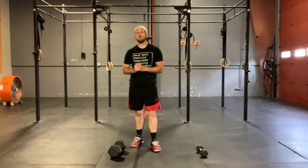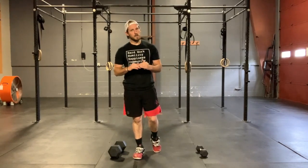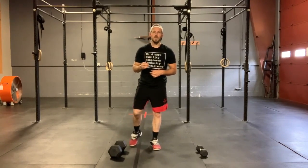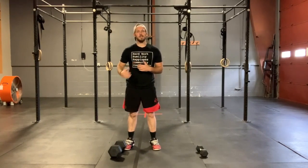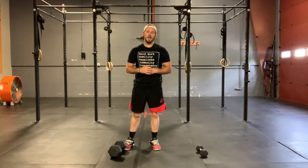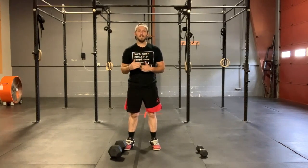We're gonna roll right into it. Today's workout is a nine-minute EMOM. There's no rest today — we're gonna be going for nine minutes continuously, so pace is gonna be a big factor. Minute one is going to be alternating dumbbell or kettlebell lunge. Minute two is going to be dumbbell or kettlebell deadlift. And minute three is going to be regular sit-ups or weighted sit-ups.